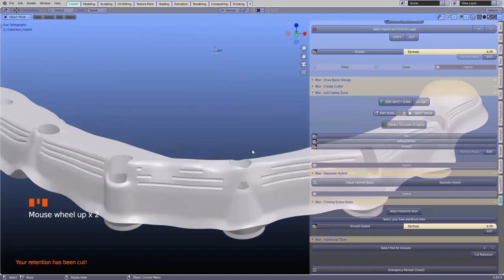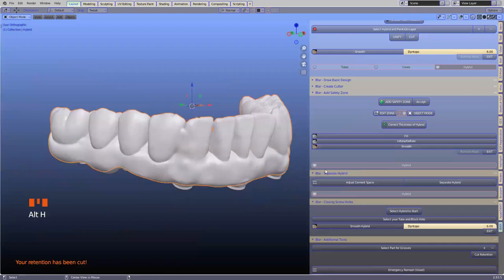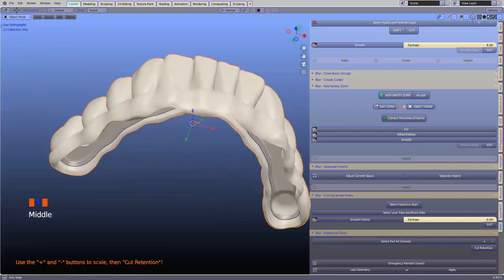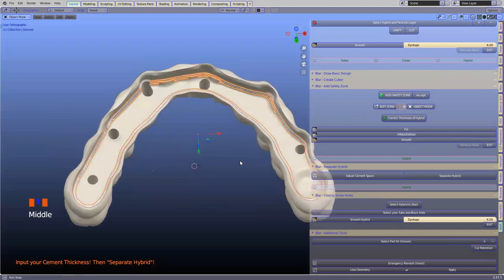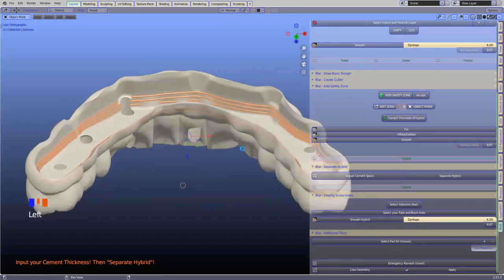This has done its trick — we can see how nicely it cuts the retention. The same thing will then apply to the top as well. Select grooves, select 'part for the grooves' — it will give you a suggestion. We're going to make these a little bit thinner to space them apart, then click 'cuts retention.' For milling it wouldn't really work, but if you're plastic printing this hybrid, that could be a good option.